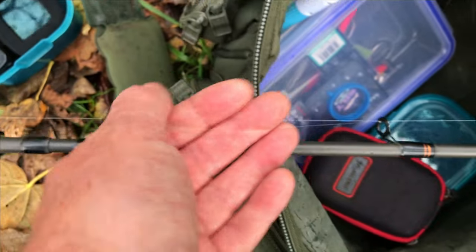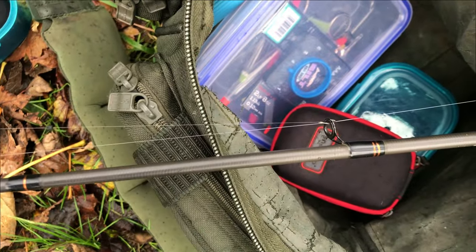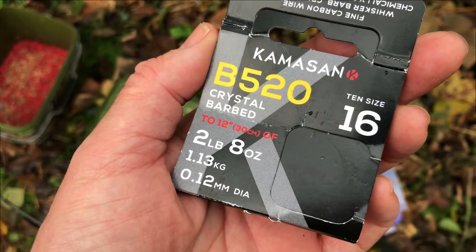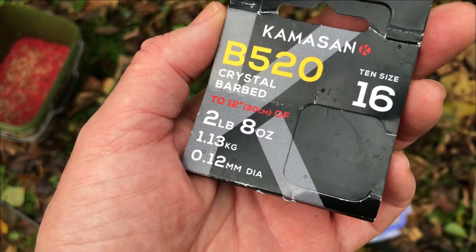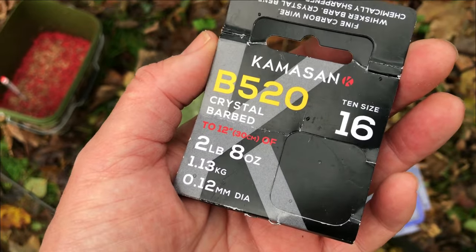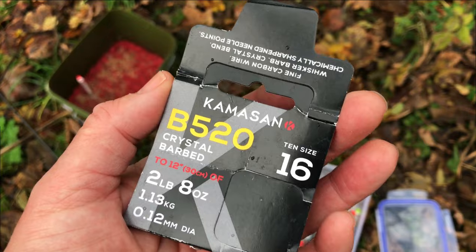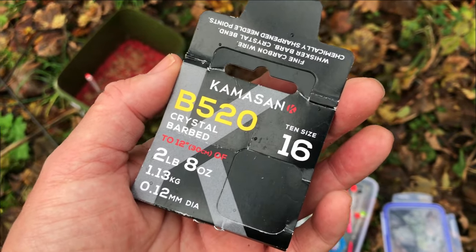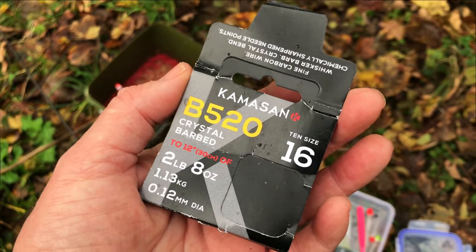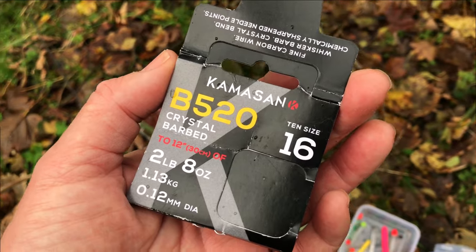The hook is a Kamazan. I'll show you the hook pattern in a minute. I'm using a Kamazan B520, size 16, two and a half pound hook link — that's a 0.12 diameter — and it is a micro-barbed hook. The reason for that is that grayling will often shed the hook. I use micro-barbed hooks for grayling fishing and also dace fishing, where you get a similar problem. Having a micro-barbed hook means that you'll land more fish.